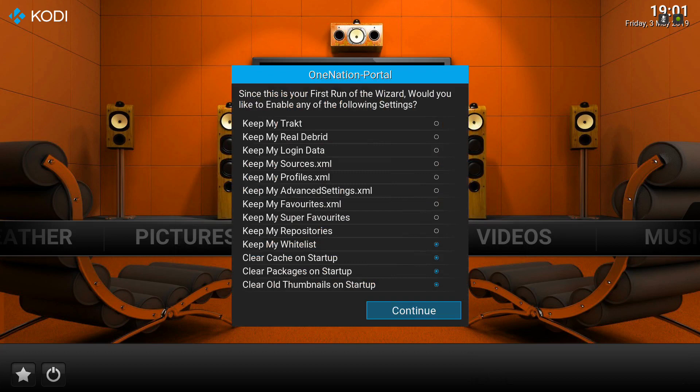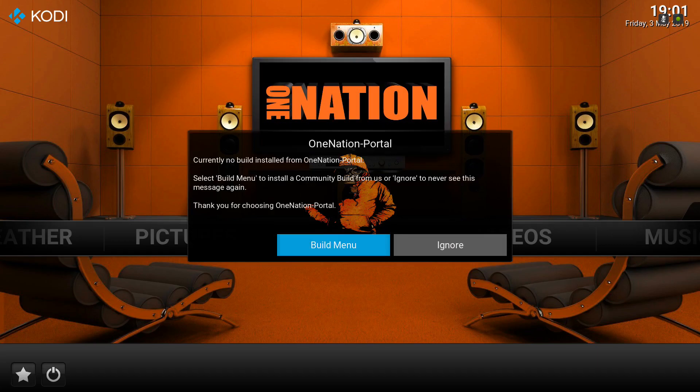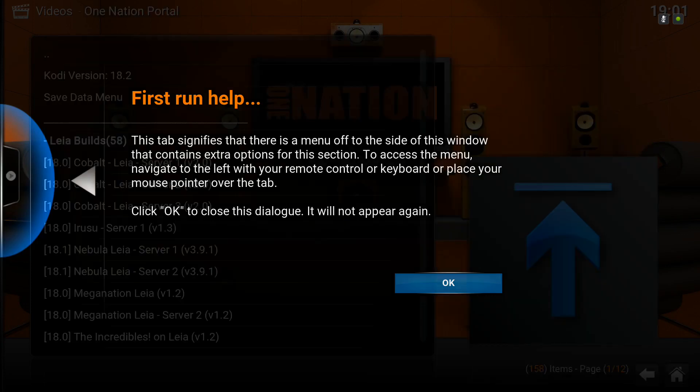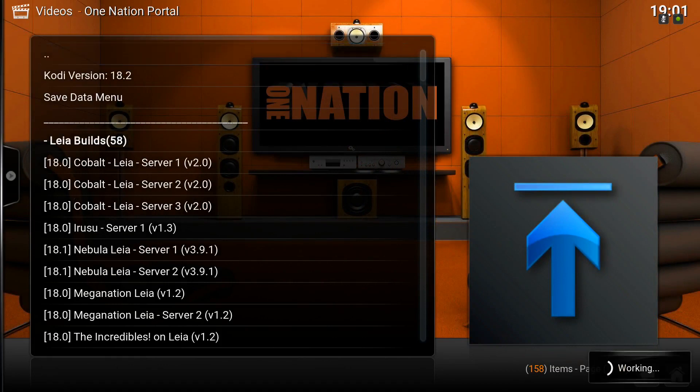When this pops up, we're just going to click Continue — click your Select button, and then click your Select button one more time. Click OK to clear this out, and scroll up. When you get to the two-dot menu right here, the two-dot menu — click that.